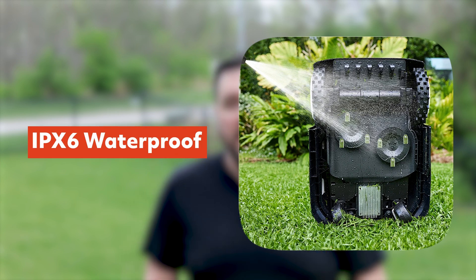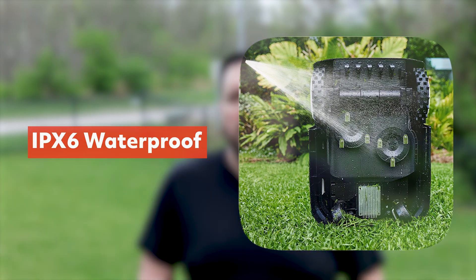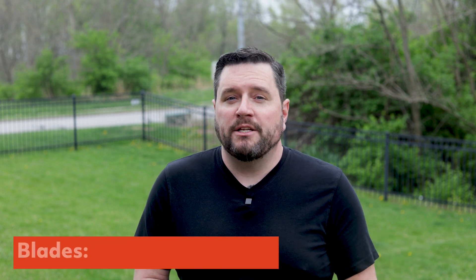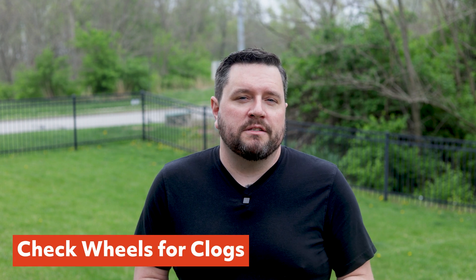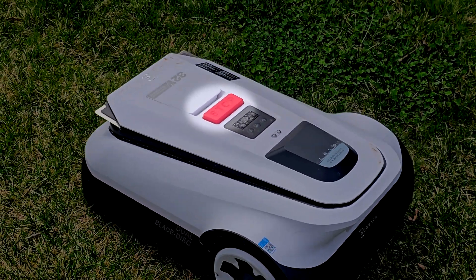Maintenance is pretty straightforward. The unit is IPX6 rated, meaning it can survive most outdoor conditions. You can rinse it off with a hose, but skip pressure washers or spraying from underneath. The blades are super easy to replace, and you want to check wheels for clogs every few runs to keep things running smoothly. There is an emergency stop button on the back — great for maintenance. Hit that button and then turn it off so you know everything is safe and ready to use.